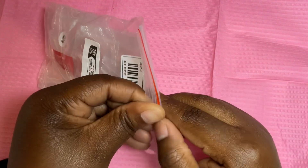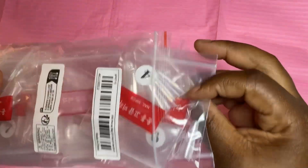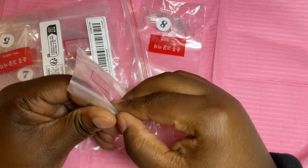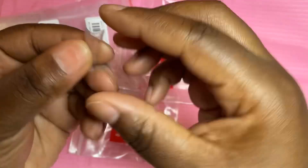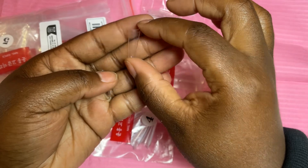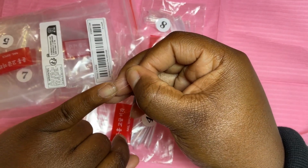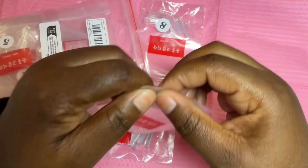I went ahead and got these coffin nail tips — this is a reorder because I ran out of my coffin nail tips. I really love coffin nail tips. This is a nice size; I usually use these for long or medium nails. If they wanted extra long I'd leave it that length, and then cut it if they want something shorter.